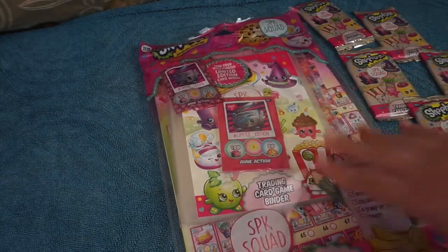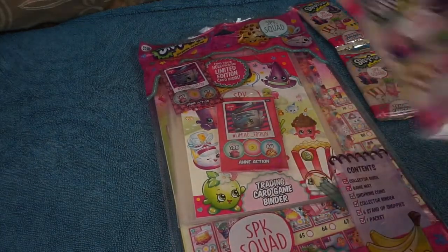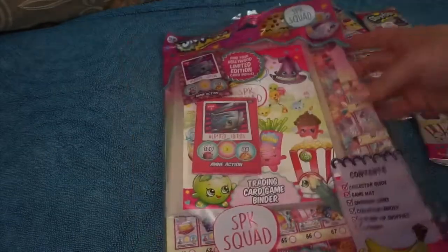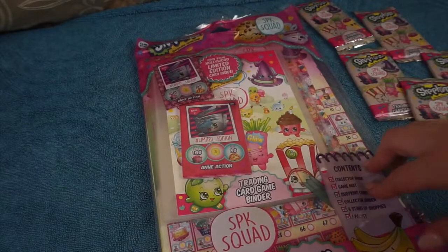So this starter pack is £4.99 and the booster packs are £1 each. So let's open the starter pack and have a closer look at what we get inside.